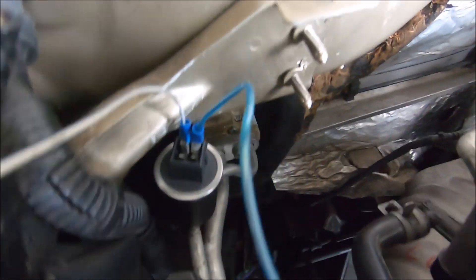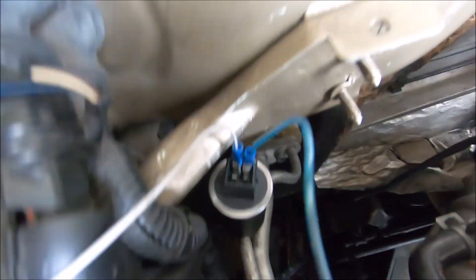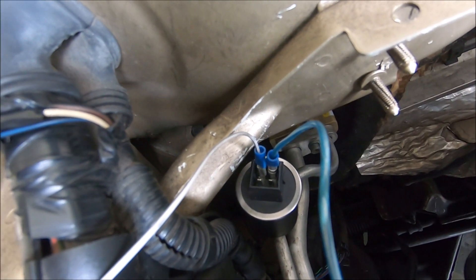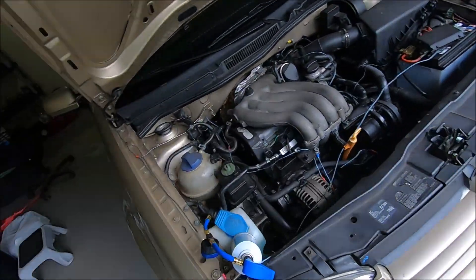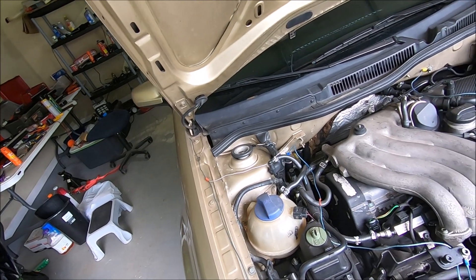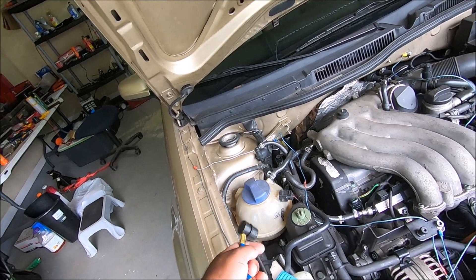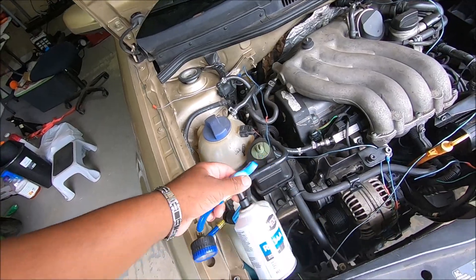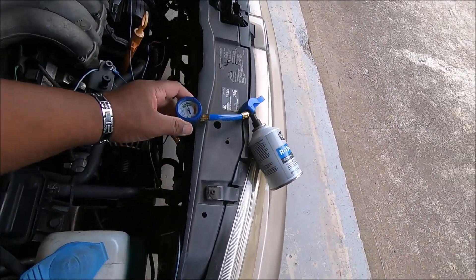Alright guys, I got them plugged up and it looks like they may be touching but they're not — they're real close together but not touching. Even if they are touching, the only thing they're gonna do is cut the air conditioner on and leave it on. I'm getting ready to crank the car up and put this on — the seeds are gonna cycle. Alright, the air conditioner is on.